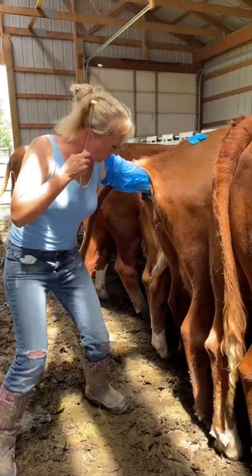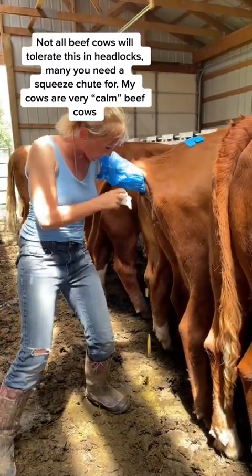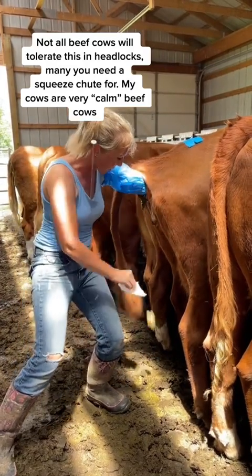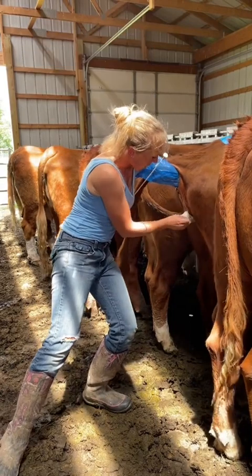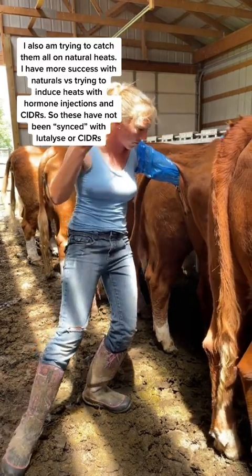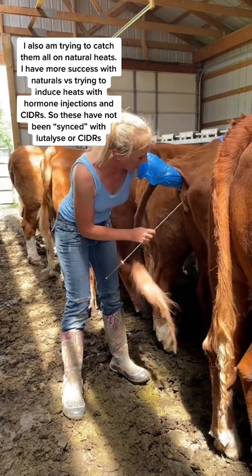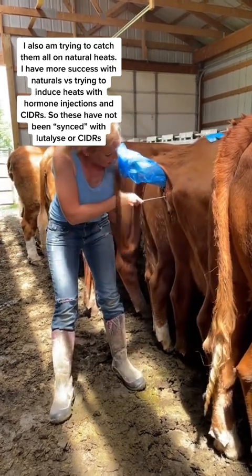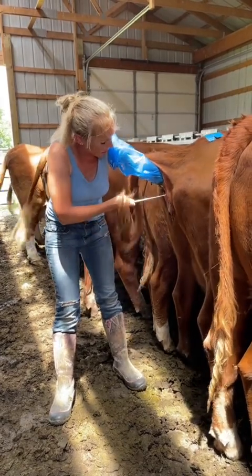On the cervix — she's pooping right now, which is a prime example of why you don't want infections to happen. You do want to wipe any fecal material off of there, and then you can insert the gun in an upward motion and then find the cervix.